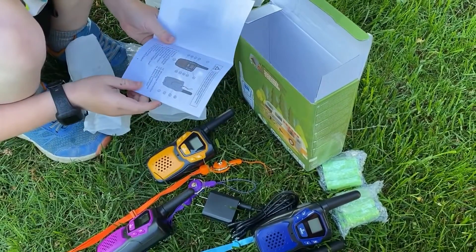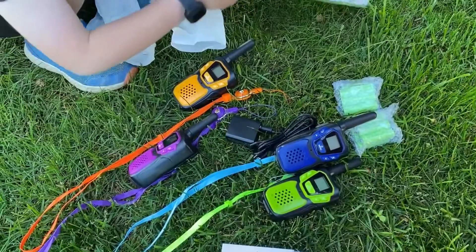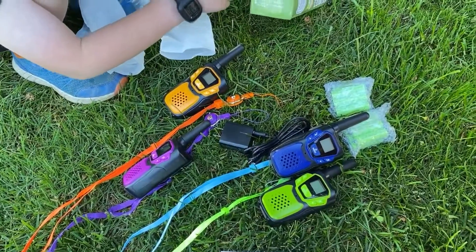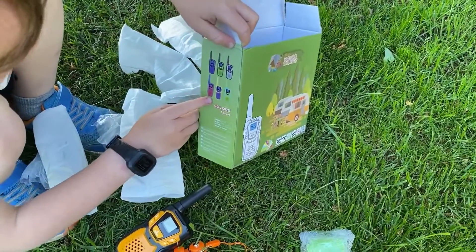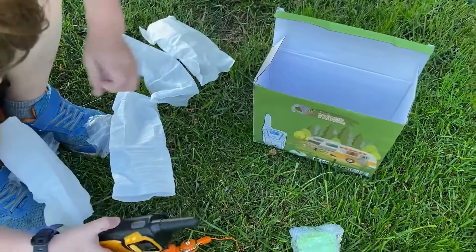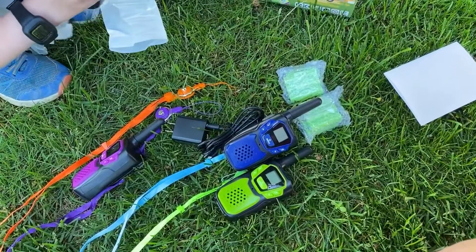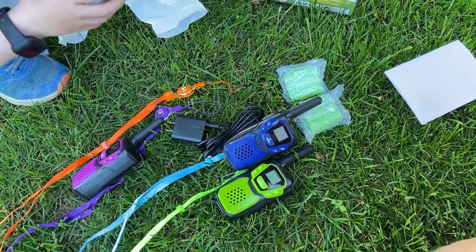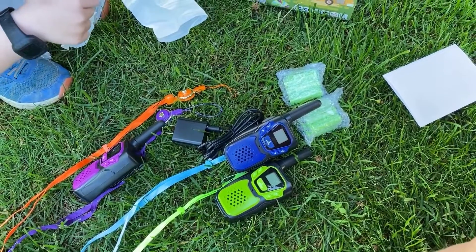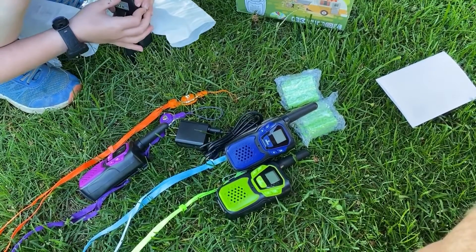Logan, why do we have so many walkie-talkies? Because we ordered that much. And you can even get more. I would like yellow the most. But why did we specifically order four? Because we only need four. We have three kids and two adults, so each of the kids will get one when we go camping or hiking or whatever, and then the parents will get one.